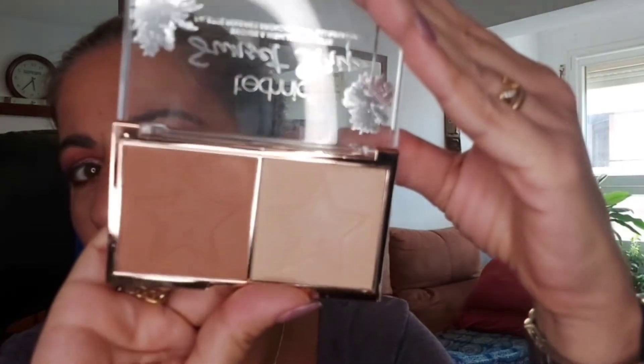Después me he puesto esta base que es súper fina, con muy poca cobertura, que es el Mua Skin Defined Hydro Foundation, que ya la he utilizado en más de una ocasión. Es súper suavecita, y ahora en verano de pensar en ponerme una base potente me agobia un poquito. También me he puesto este colorete de Magic Studio, que viene en dos tonos: un naranja y un rosa, y la verdad que la mezcla me gusta mucho. Y como bronzer he utilizado este de la marca Technic, el Sunset Street.